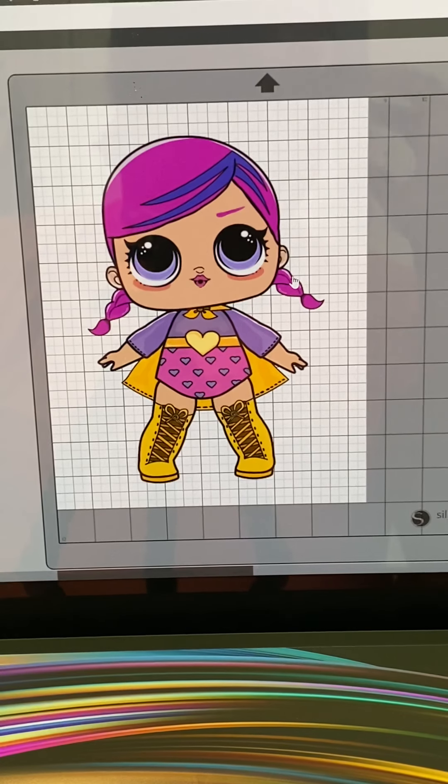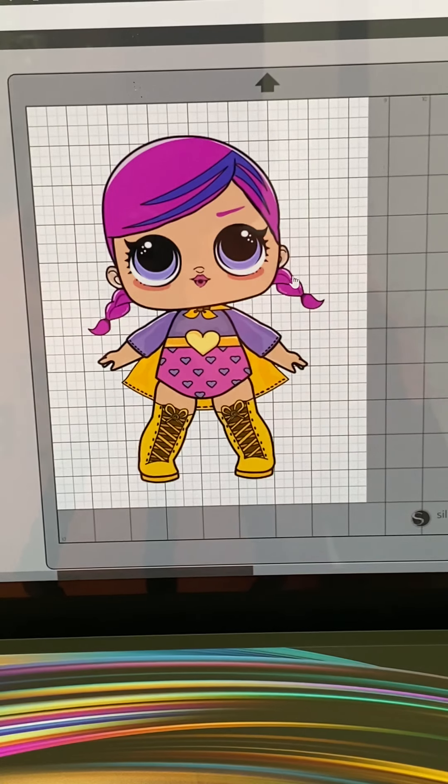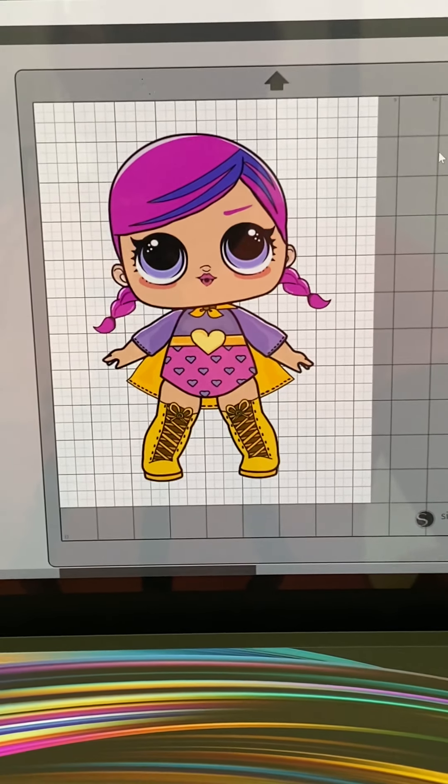Good afternoon everybody, welcome to Sweet Treats and More. I've seen a couple of questions about how do you get your color so bright on your edible images — how do you make them so vibrant? As cakers, if we're going to use a photo printer we have to make sure everything pops. I don't care about how much ink I use so long as the colors are super vibrant on my prints.